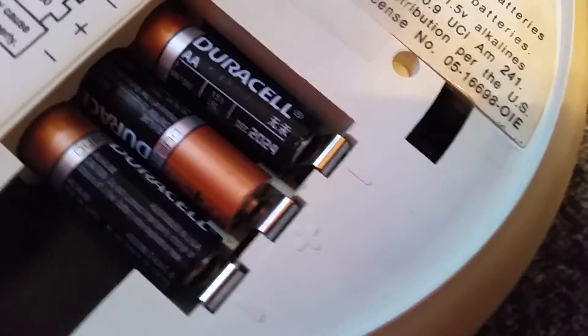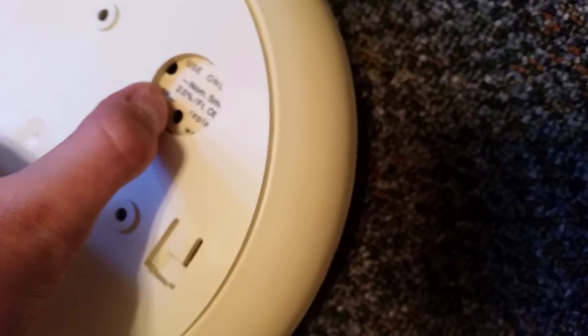Caution: contains radioactive material — 0.9 microcurie, americium-241. Anyway, this smoke alarm was made in the 70s. It has the old-fashioned squealer horn in it. Right here is an LED — they call it the pilot light — and it'll flash every five to ten seconds.